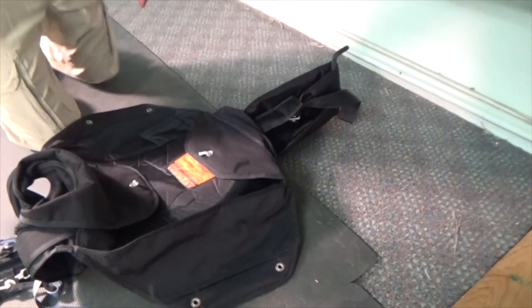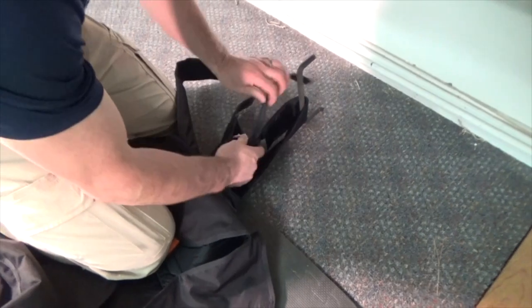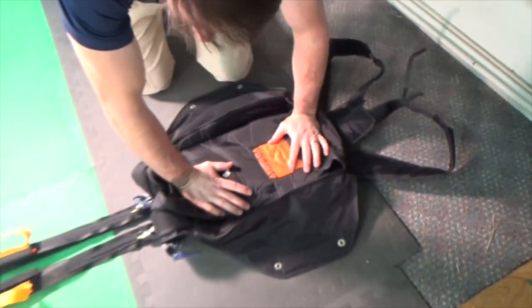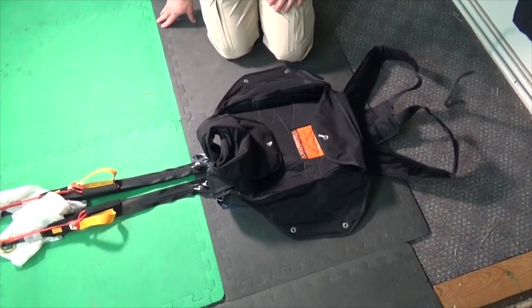Next, free the container so that you can stow the lines. Place your weight on the pack tray, loosen the leg strap, and remove it from the tension point. Gradually release the container so as not to induce slack in the lines.